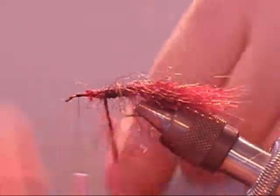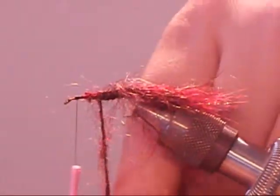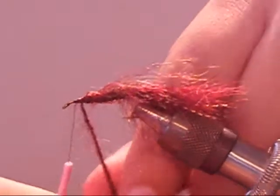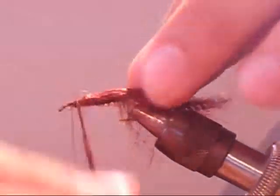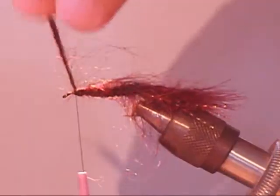If you wanted to, you could add a rib. If you feel the need to have the yarn more secure, you would tie it in before the yarn, then tie it off after you've finished wrapping. You could also add a bead at the top of the hook before you make any wraps or even place it into your vise. You could also add lead wire underneath the yarn if you wanted to add weight to your fly.